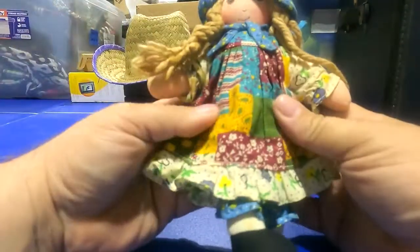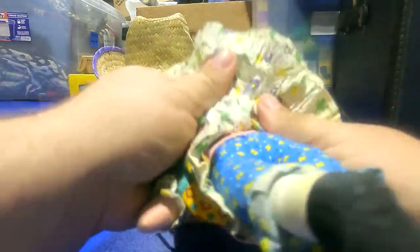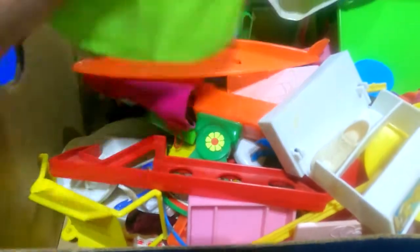Got a little dolly here — no tag on it. This says dollhouse furniture — and there's some wooden dollhouse furniture in there. There's also a little inflatable something — looks like a surfboard.